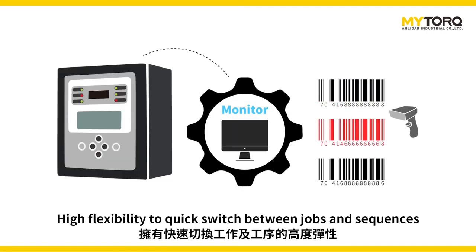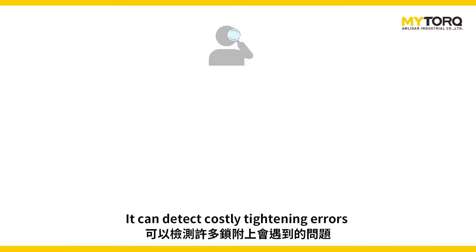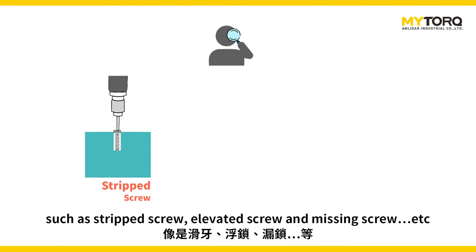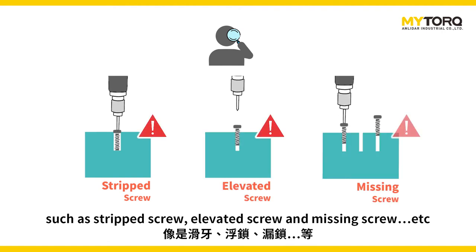It offers high flexibility to quickly switch between jobs and sequences. It can detect costly tightening errors such as stripping screws, elevated screws, and missing screws, etc.